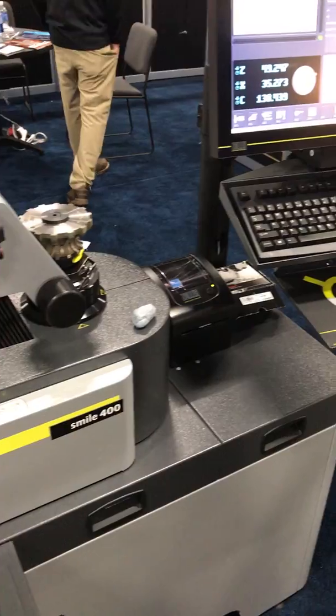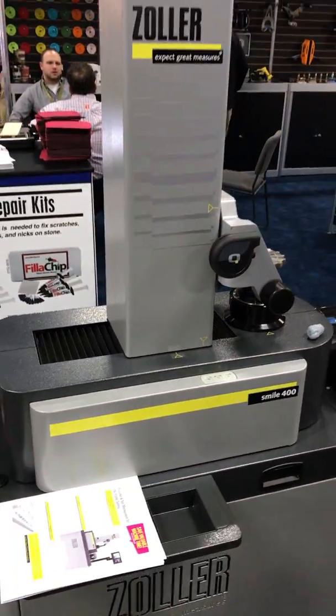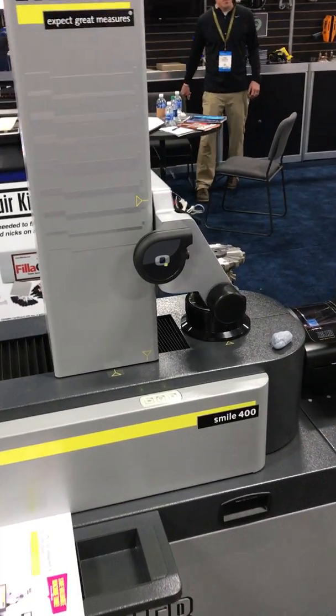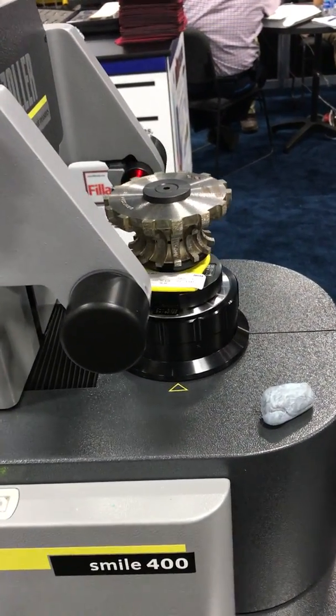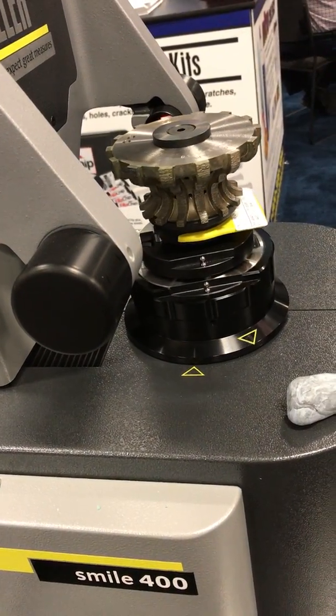We take our measurements right to the control, punch them in, and have our tools set up. It's going to take 4mm window 360 degree pictures of the tool, compile it, and give us a length and a radius for each wheel.